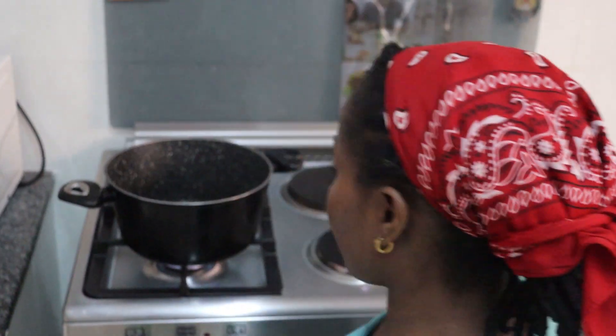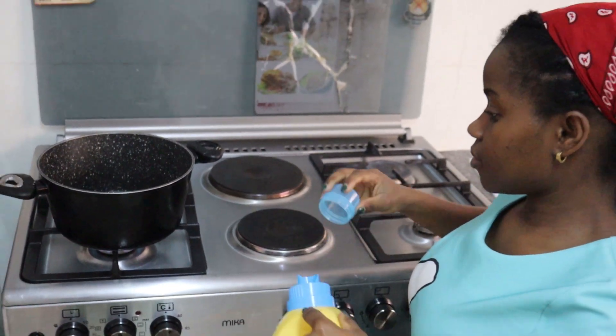Hello good people, welcome to the V-Spitch Net with your badass chef, Chef B. Today's recipe is a cashew nut rice, so without much ado, let's do this.